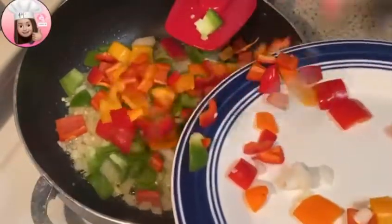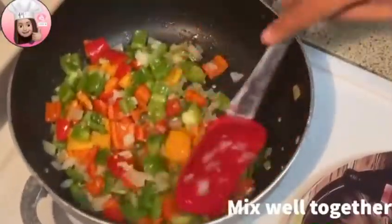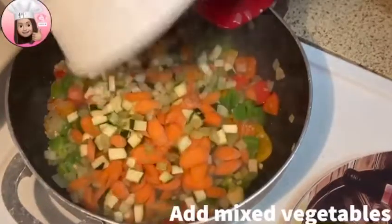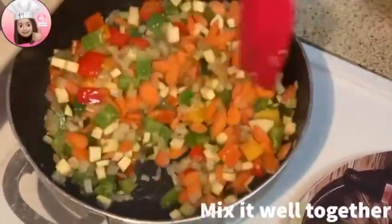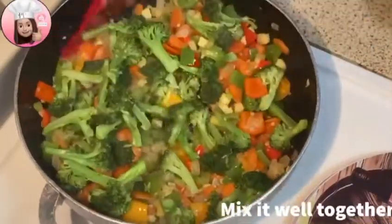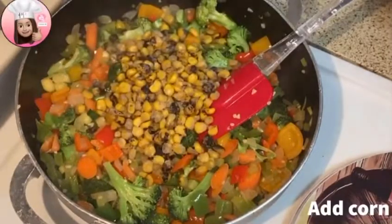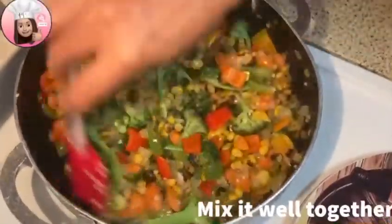Put it in the pan and sauté. Add the mixed vegetables and broccoli and sauté together. We'll mix in more vegetables as they taste great. Add the corn and broccoli and continue sautéing.